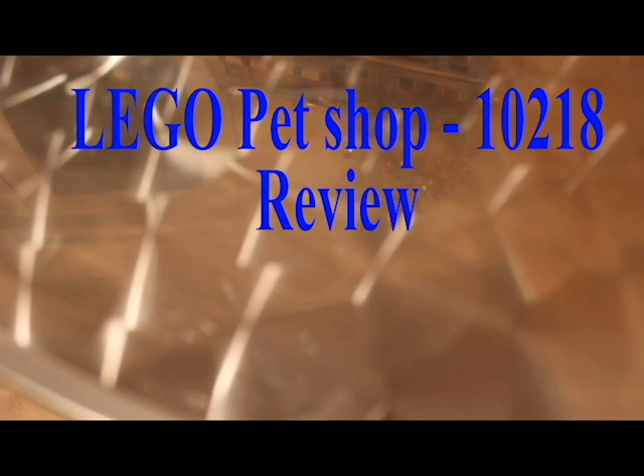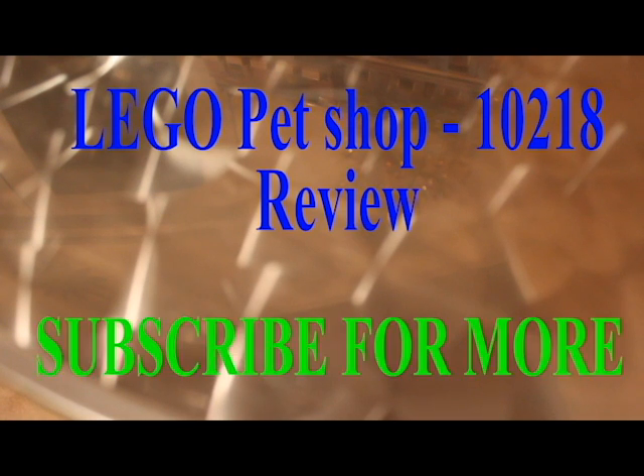Hi guys, Michael from the Essendon Cast here and today we have an amazing Lego review to do. I finished building this this evening — I built it last night from about 9 o'clock to about 2 in the morning and then spent another hour building it this evening when I got back from work.